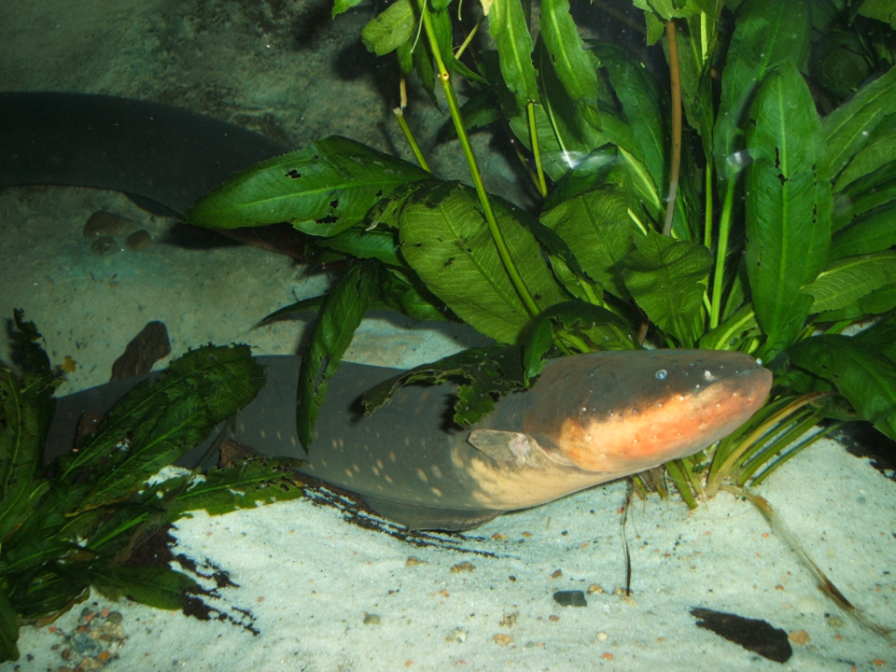As obligate air breathers, electric eels must rise to the surface every 10 minutes or so to inhale before returning to the bottom. Nearly 80% of the oxygen used by the fish is obtained in this way.